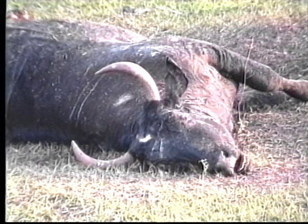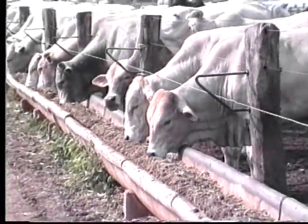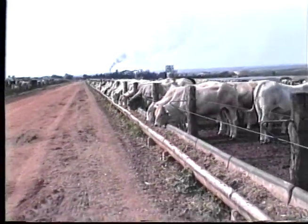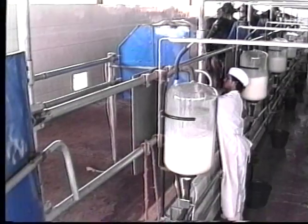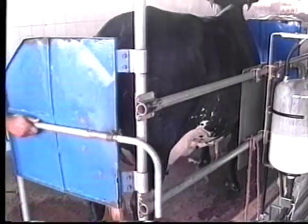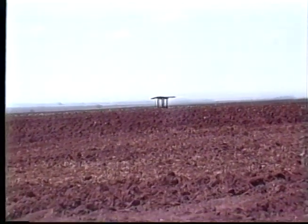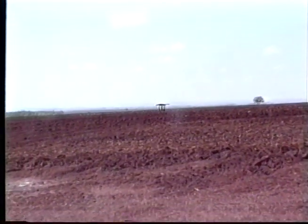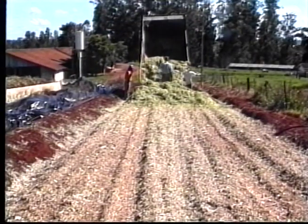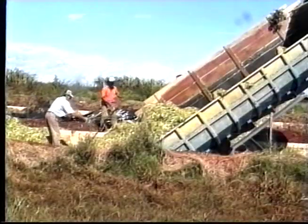They are very big losses. And just at the time in which we could earn a little more, because the price of the boi gordo in this period is very good. And the offering of leite diminishes, elevating the price. This paralyses our activities and our rebanhos as we wait for the winter to pass. But some farmers, to increase their production of meat and leite, have adopted the practice of encilage.